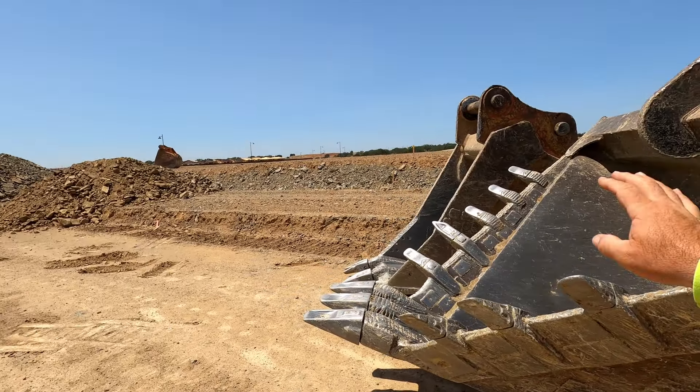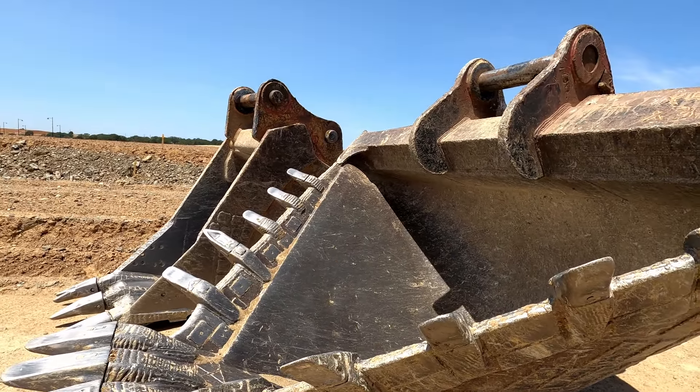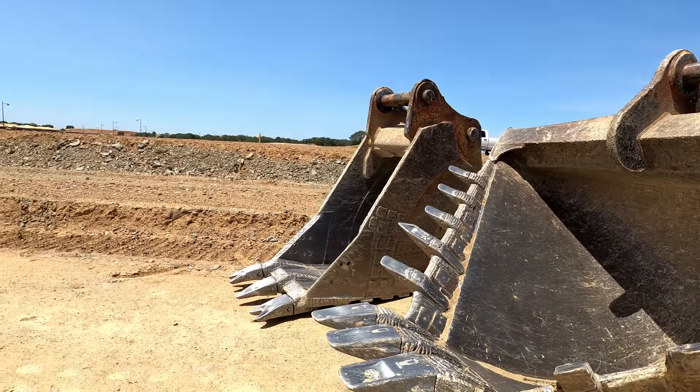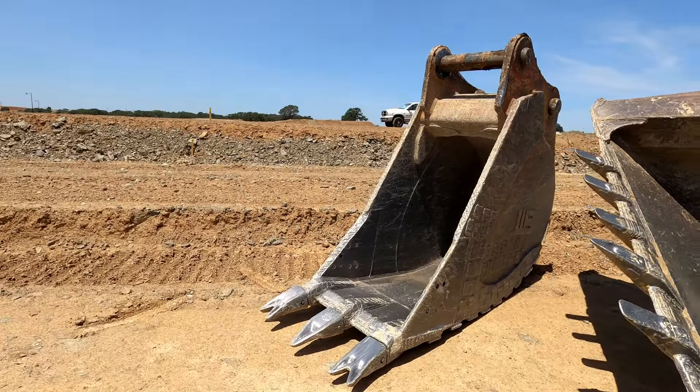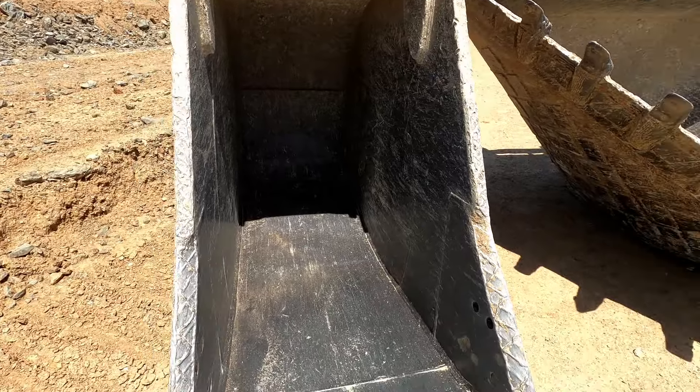So opening it up all the way, the weight of the bucket is coming down, pulling away from those ears. And this is a heavy duty bucket we've got.